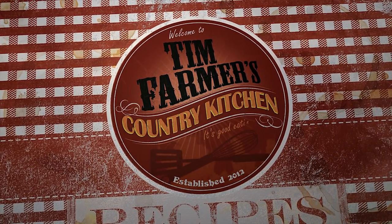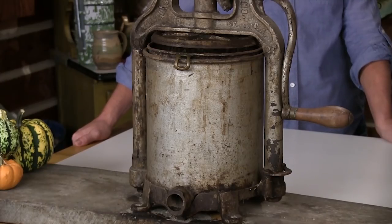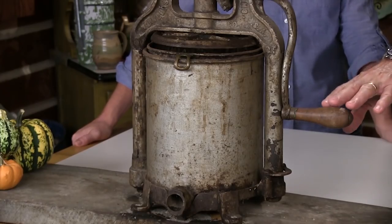We're gonna cook something good now. Hello and welcome to Tim Farmer's Country Kitchen. Hello Mrs. Farmer. Hello Mr. Farmer. What do we have in front of us? What is this? A lot of people are gonna remember this.